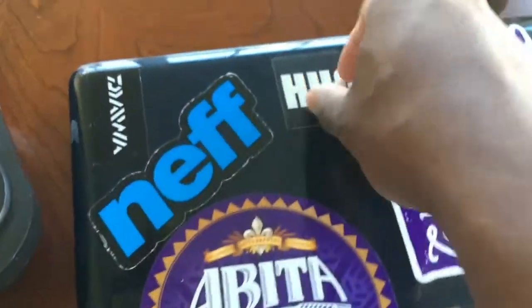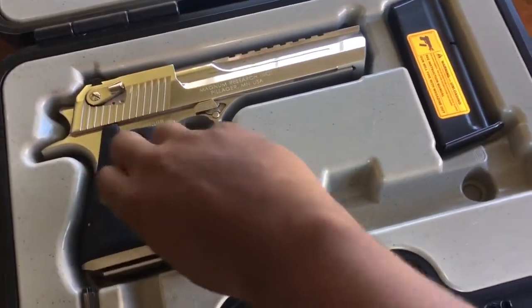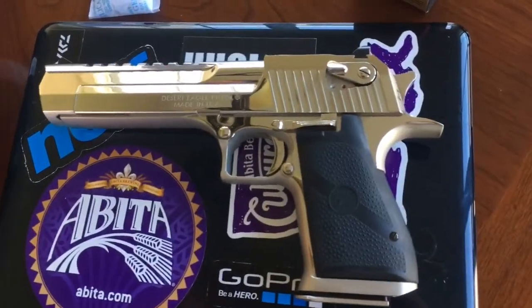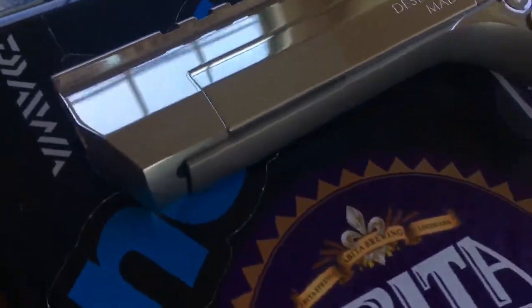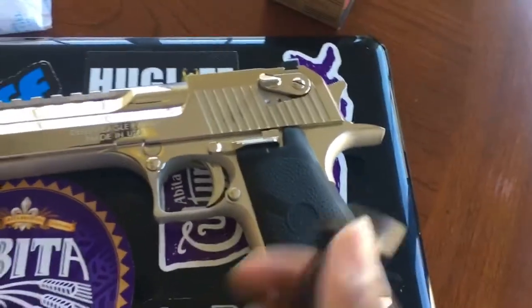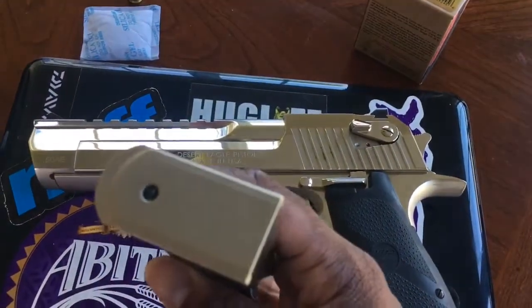I'm gonna introduce you to it right here — here she is, this is bright nickel. I'll take it out here for you. This is the bright nickel, there she is guys. This thing is beautiful. I'm not gonna really get into the specs on it, most of you guys know the specs — it's just a hand cannon, that's pretty much it. Here's the factory mag, same color as the gun except it's not bright, not polished — same nickel but not polished.